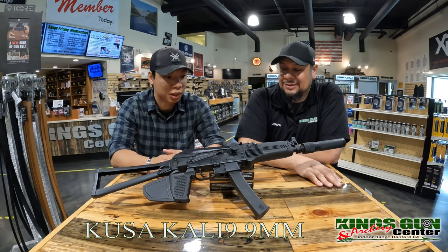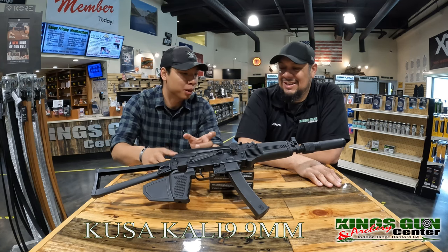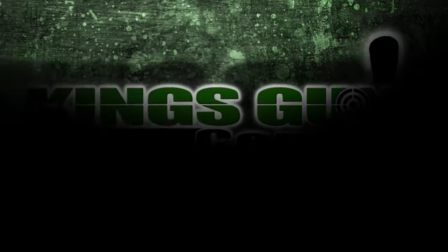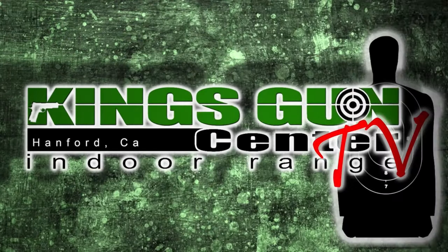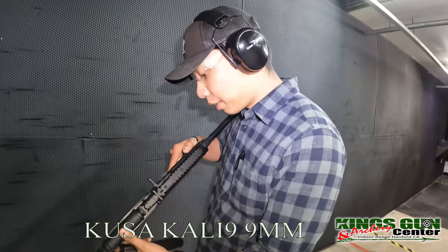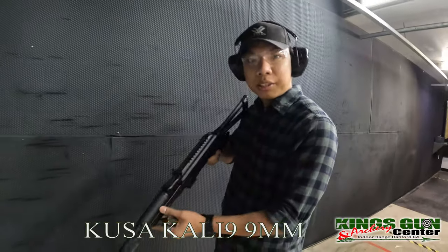What do you think? I was suddenly nervous to have a Russian vodka in my hand while holding this. Yeah, I could dig that. All right, well let's go. Alrighty — Kalashnikov Kali 9 USA. Let's see how this goes.